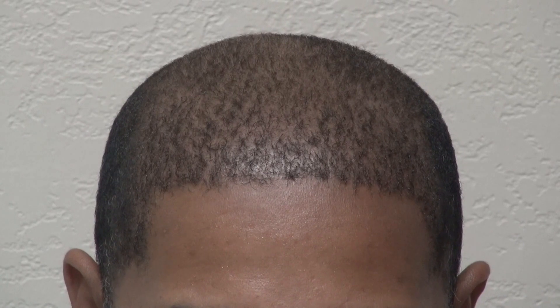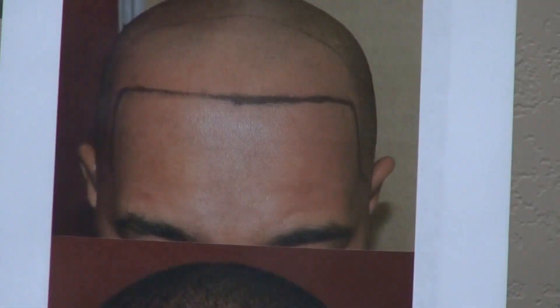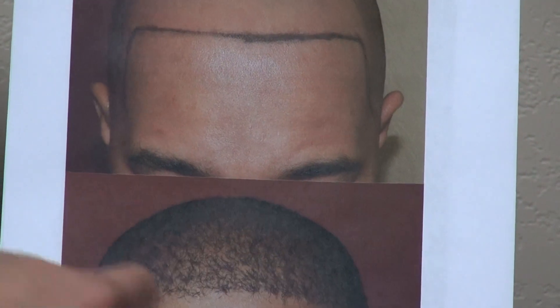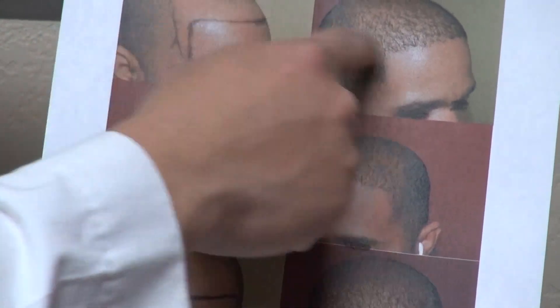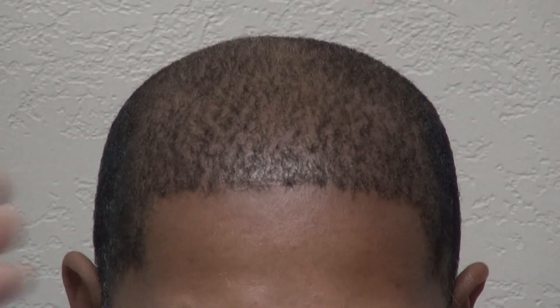Just to show the audience what he looked like before — he had lost hair all the way back — and now we've recreated the hairline and made it perfect on both sides. Here you can see the right side view, left side view, and frontal view of his hairline right now.